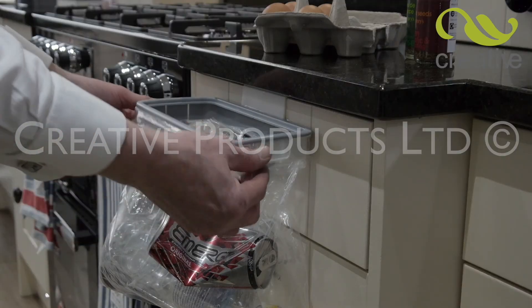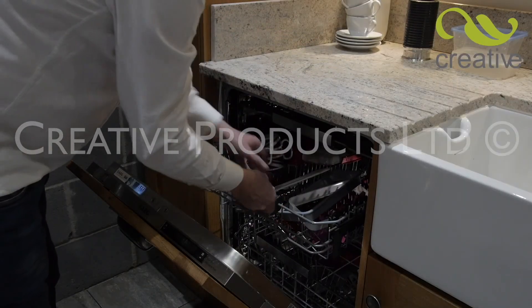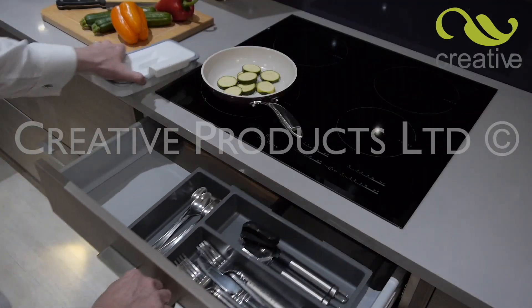When it's full, simply lift the clip to remove the bag. If it gets dirty, you can even pop it in the dishwasher. The compact design allows you to store it in any kitchen drawer.